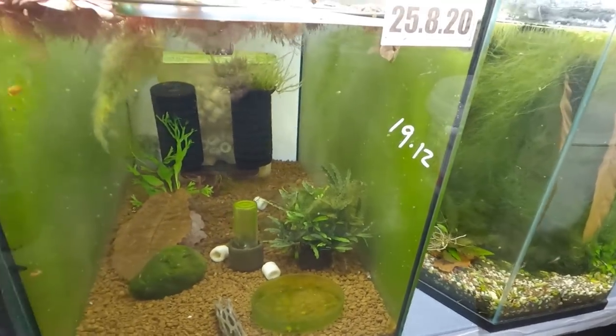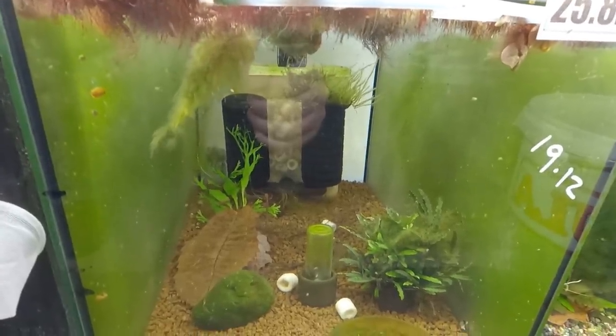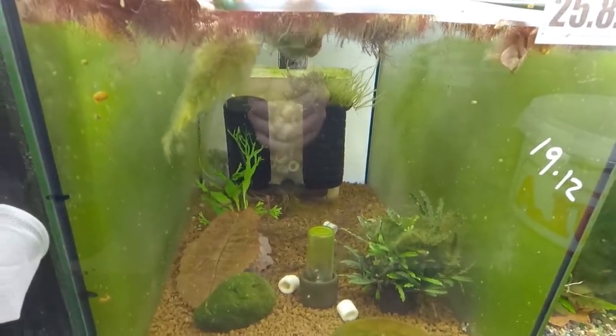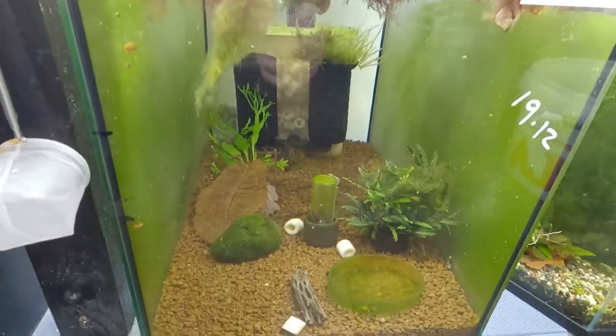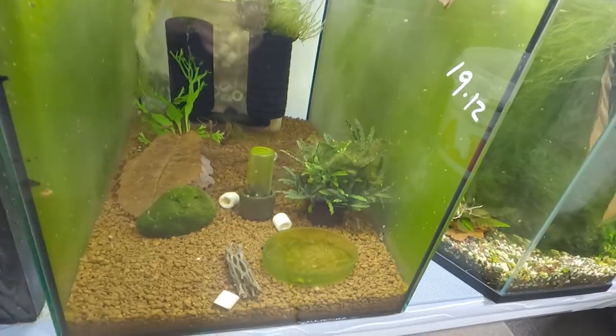These are the Pat Mini filters still in here. In total I have about seven left to remove from my tanks — we've already removed something like 15. I have a bucket full of Pat Minis somewhere.